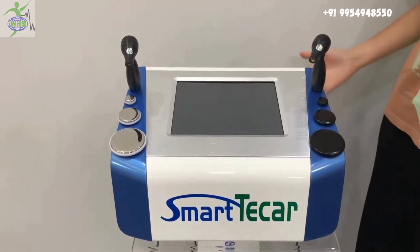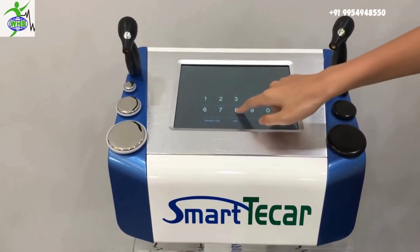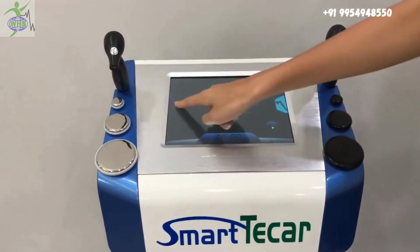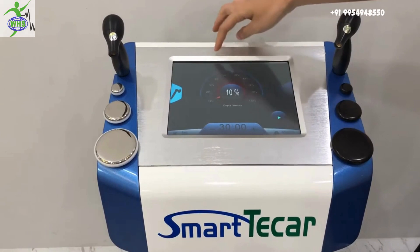Now we turn on the machine. The password is 688888. You can click this to choose the handle. Now we choose the RET handle.